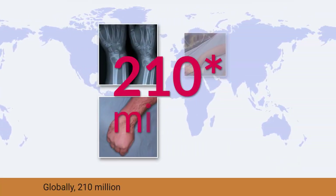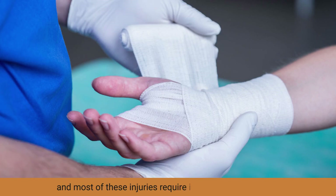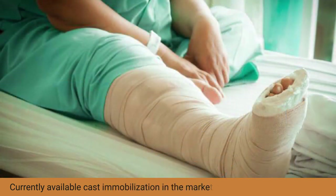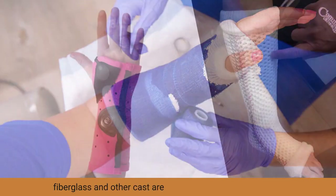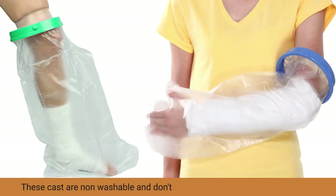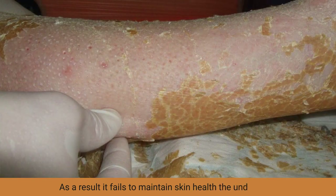Globally, 210 million people suffer from musculoskeletal injuries and most of these injuries require immobilization therapy. Currently available cast immobilization in the market, such as plaster of Paris cast, fiberglass, and other casts, are uncomfortable for the patient. These casts are not washable and don't allow free air circulation for the skin. As a result, it fails to maintain skin health under the cast.